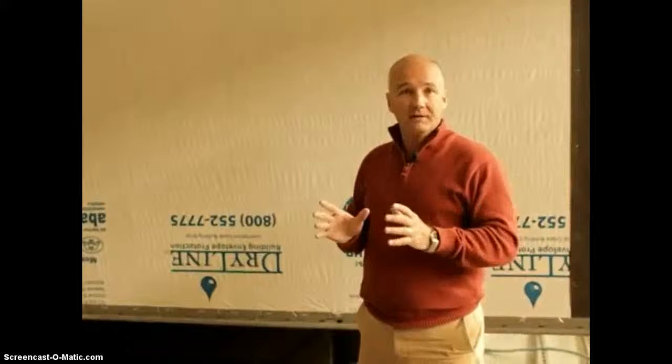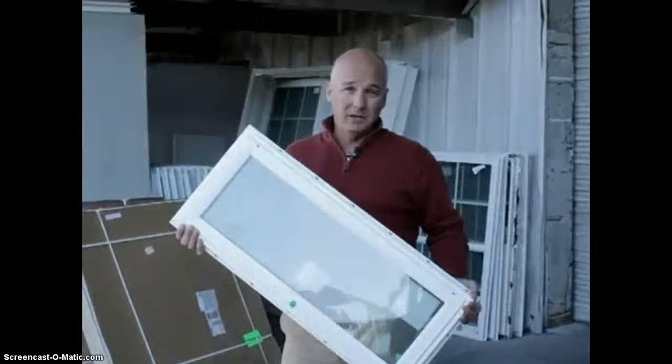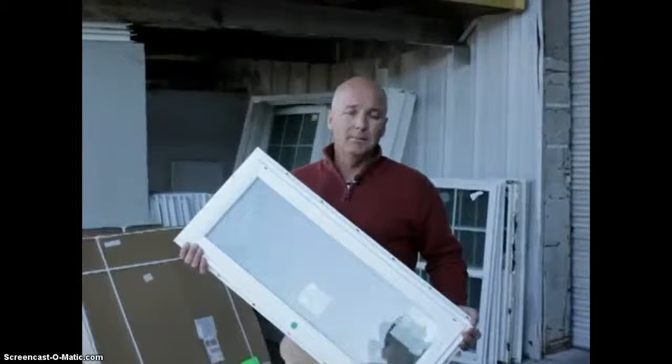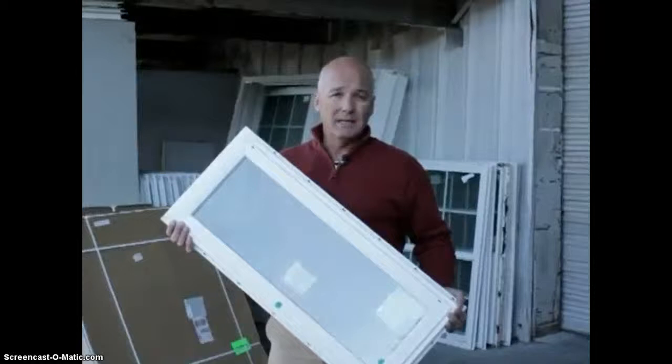Energy costs are going to go up. Here at Homes of Merit, we offer a wide array of R-factors to give you the highest insulated home in the industry. We use SuperCube HD blown fiberglass insulation in the roof — standard is R-22, but we also offer R-30 and R-38 insulation packages. With our two-by-six exterior sidewalls, we can install R-19 in the sidewalls. In the floor, we can upgrade the standard R-11 insulation to an R-22.